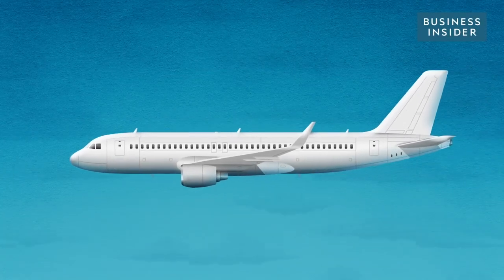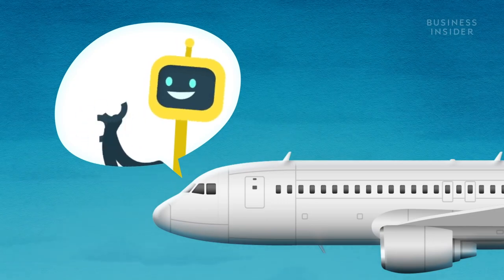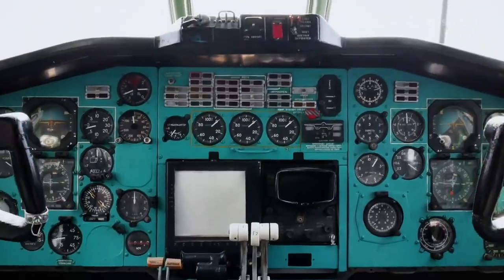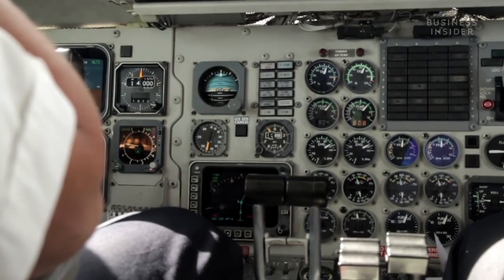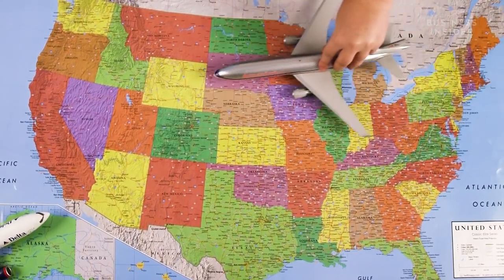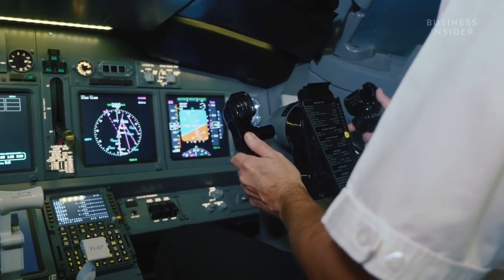Autopilot isn't as auto as you might think. There's no robot that sits in the pilot seat and mashes buttons while the real pilot takes a nap. It's just a flight control system that allows a pilot to fly an airplane without continuous, hands-on control. Basically, it lets a pilot fly from New York to Los Angeles without white-knuckling the controls for six straight hours.